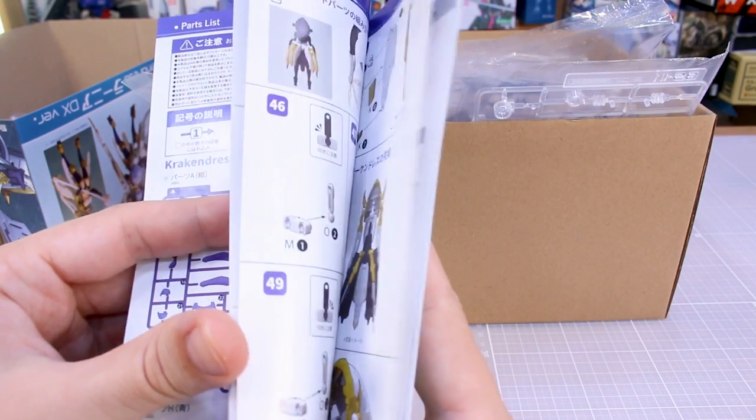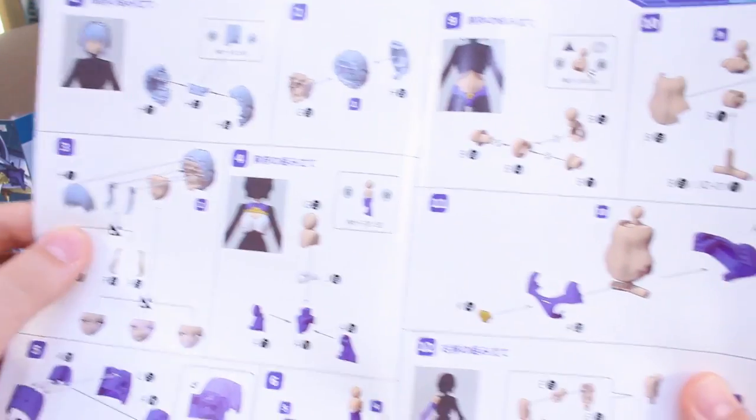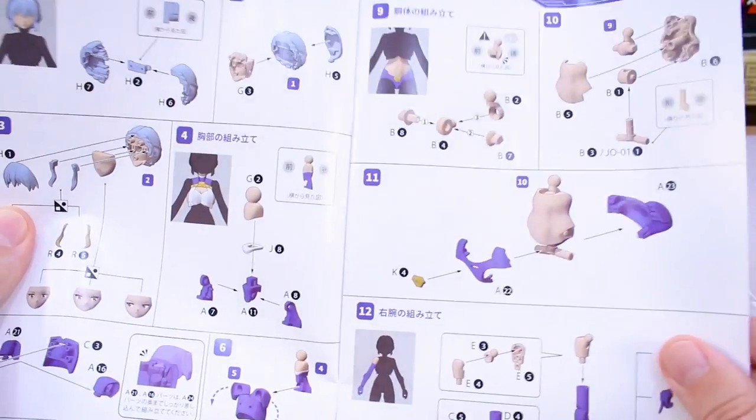As for the standard manual, it's going to be mostly the same thing. We've got all our parts list, which is all in color. The entire manual is in color, which certainly makes putting everything together easier because you can tell exactly which runner parts are from — it's sort of like color coding the whole thing.